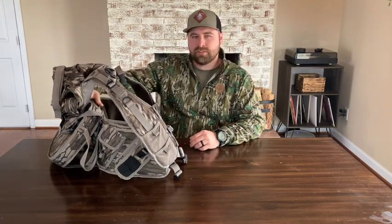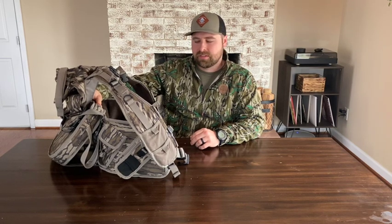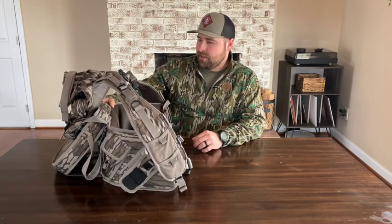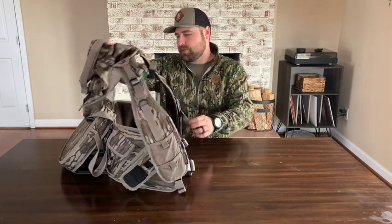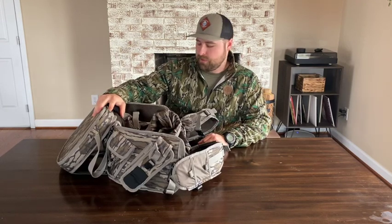Hey guys, thanks for tuning in to Pine Mountain Outdoors. If you've been listening to the podcast or following us on social media, you know that about all three of us in the group have switched to a run-and-gun style turkey vest. It was something I had considered last year but just didn't pull the trigger on, but this year I did and I purchased a Nomad Pursuit Convertible turkey vest, as you can see here.